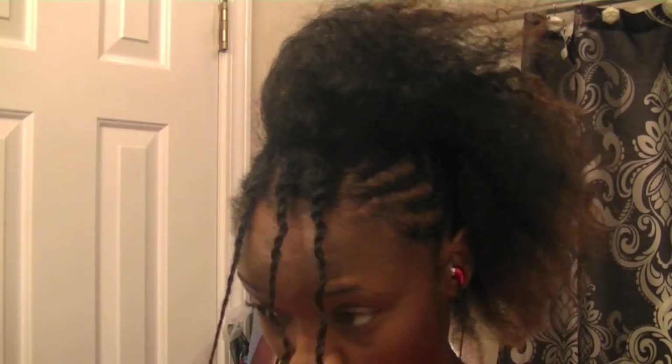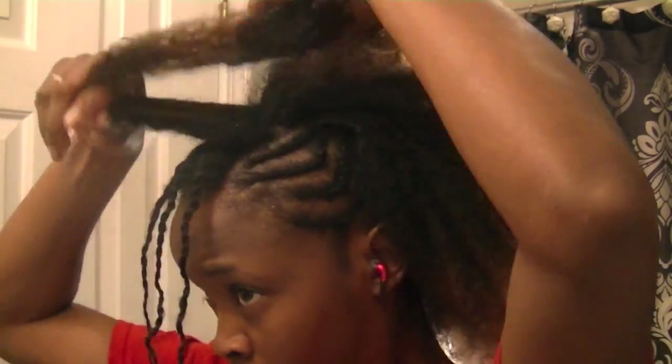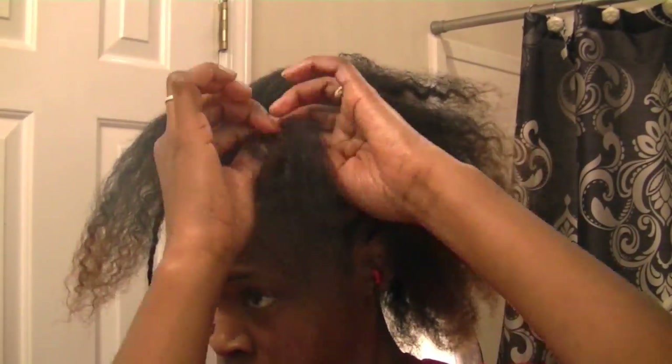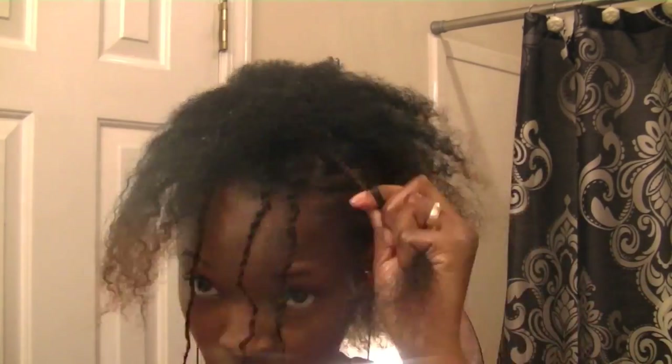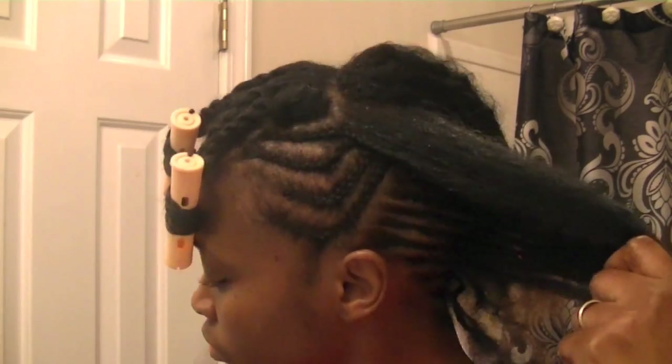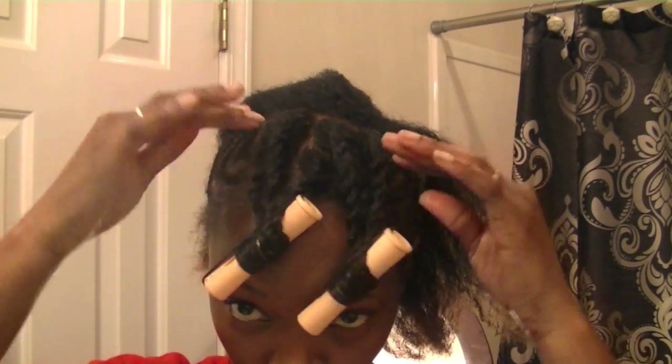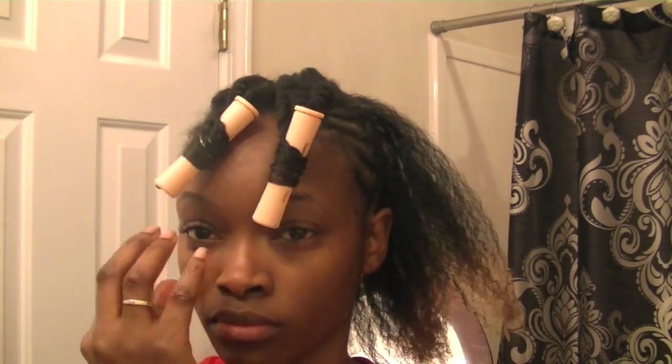Real simple, I'm just gonna do two rows coming towards the front because I do want it to hang towards the front just a little. I'm gonna finish up, and voila, I finished the front. I added these rods because I don't want it to cover my eyes — I just want it to come towards the front.